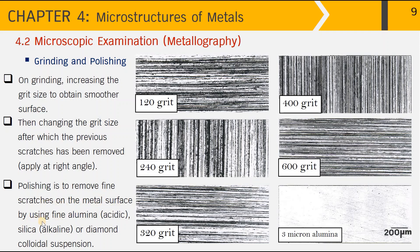Finally, in the polishing step, fine scratches remaining on the metal surface are removed using polishing cloth instead of sandpaper. We apply the grinding media in the form of colloidal suspension — for example, fine alumina for acidic conditions, silica for alkaline conditions, or diamond colloidal suspension, which is more expensive. After polishing, the surface has all deeper scratches removed, though very fine scratches may remain when using 3-micron alumina. For a finer scratch-free surface, abrasive media of 1 micron or 0.5 micron can be used.